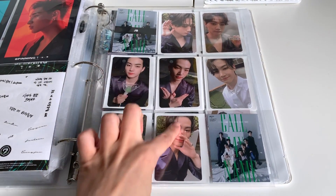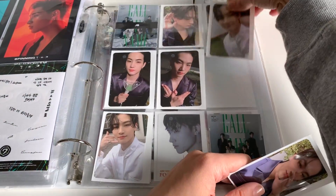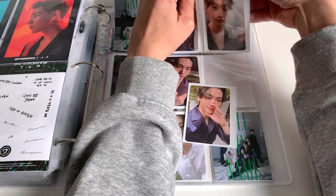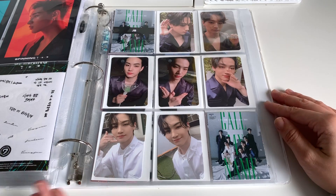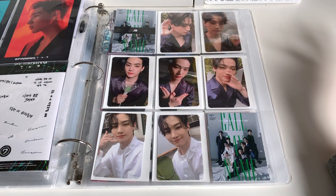I might rearrange them a little because these ones kind of go together. I'm going to do that right now because these two kind of look cute together. These also kind of match. I'm just going to put it there — I think that looks better anyway. This one's kind of like the odd man out, but it's fine. Cute.